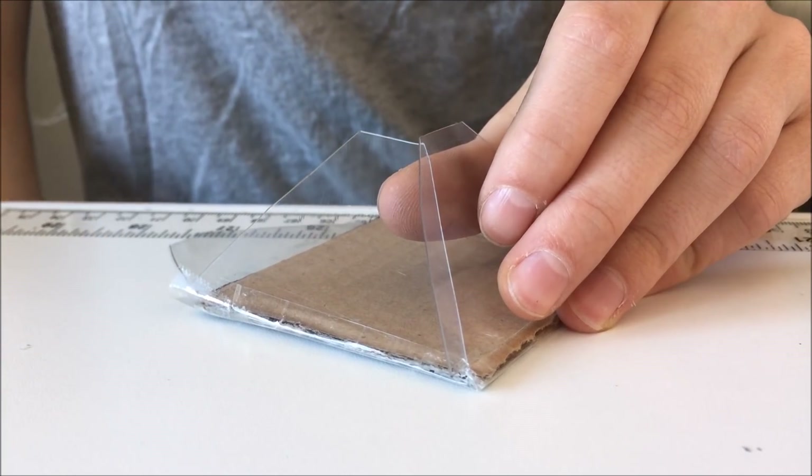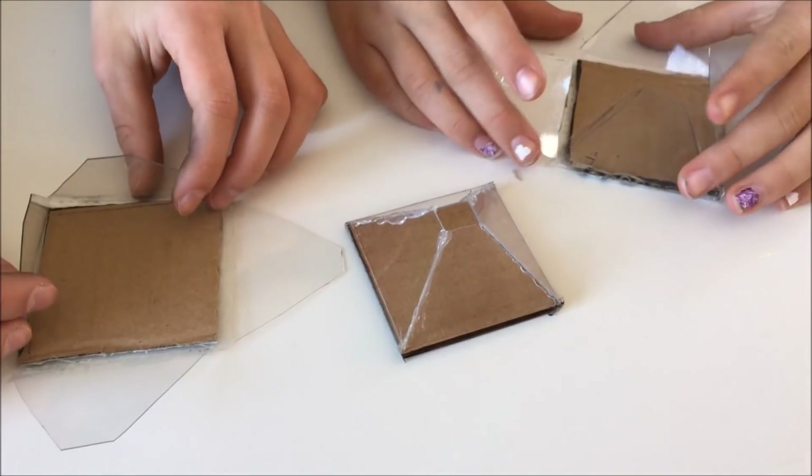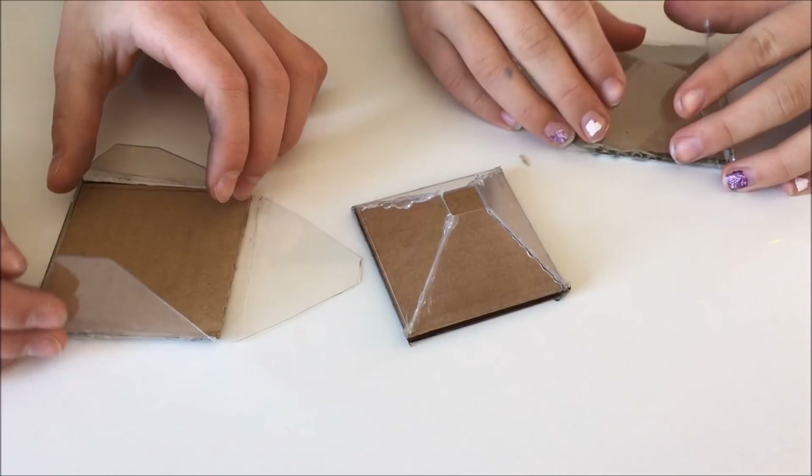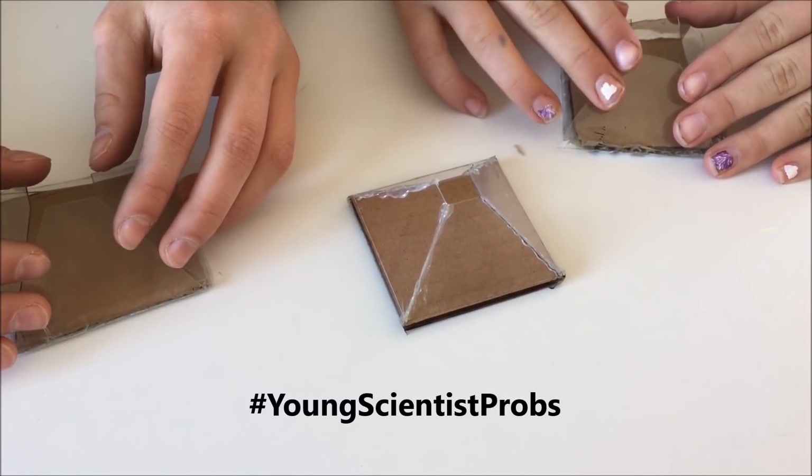Your edges may overlap a little bit when you bring them to the center — feel free to trim them off a little bit. The more exact your edges are, the better. But as you can see, ours aren't perfect either — actually they're pretty bad, but it'll be fine.